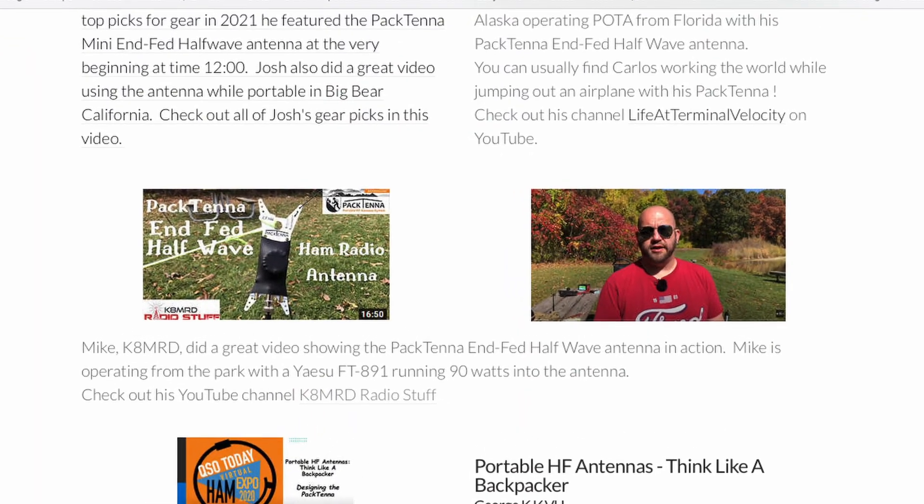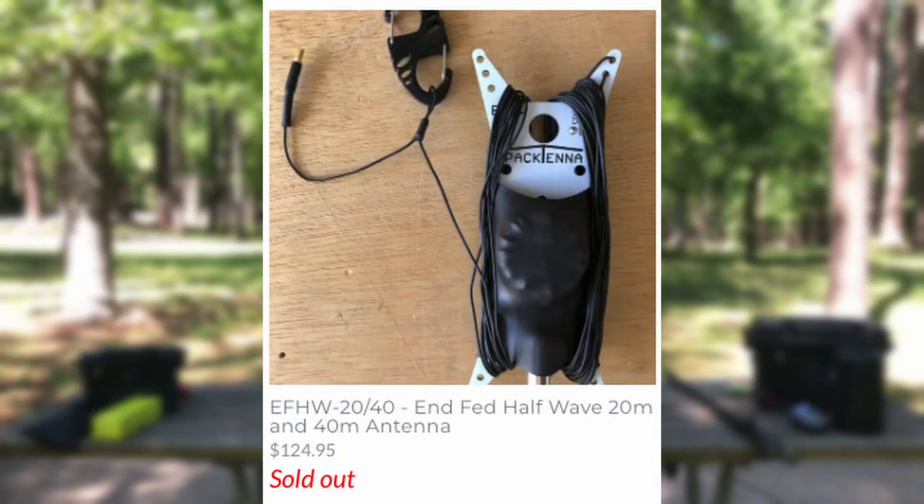This is something that I have been using for many years. If you go to the Pactenna website you'll see my first review video on this. Traditionally this has been sold as a 20 meter NFED HalfWave, and when I got it I added a length to make it resonant on 40 meters, thus making it resonant on 40, 20, 15, and 10. Well since then George has decided to make a 40 meter add-on kit, so you can buy this together all pre-assembled. You don't have to do any of the work that I did, and you can have the same antenna that I tout as one of my absolute favorites.